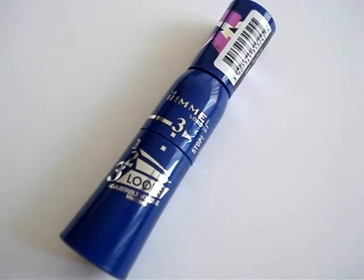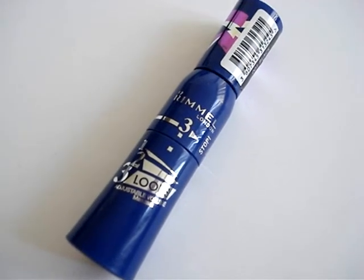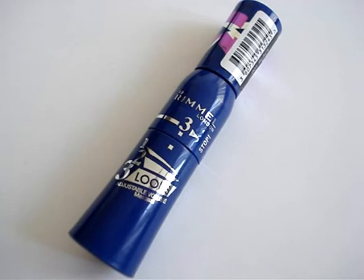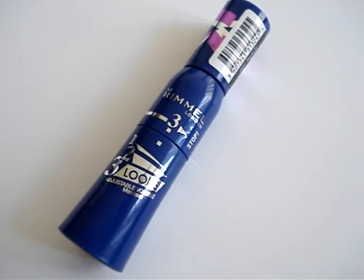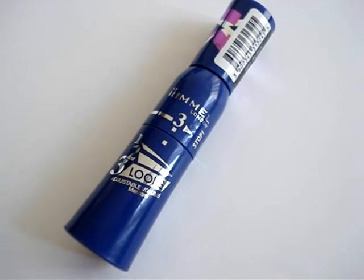Hi everyone! Welcome to another episode of the Informed Makeup Mavens Review series. Today I'm going to be talking about one of Rimmel's newest mascaras. This was recently launched in Australia and in the UK.